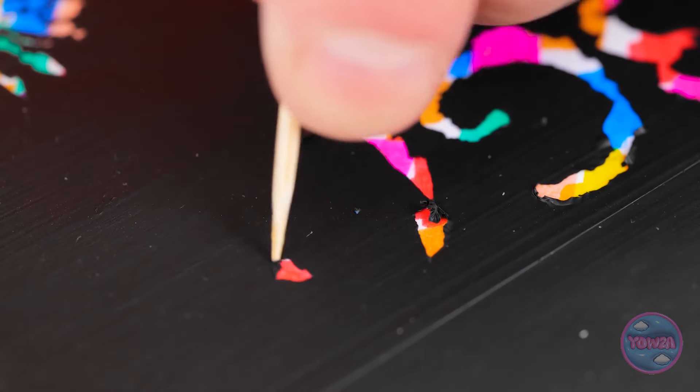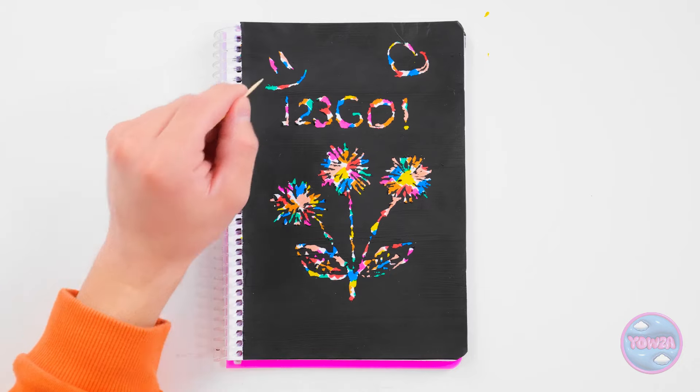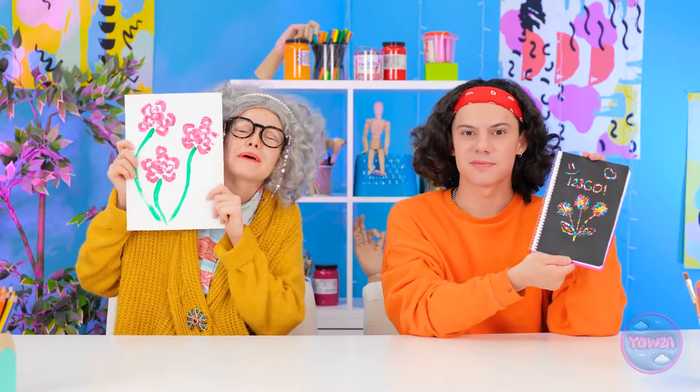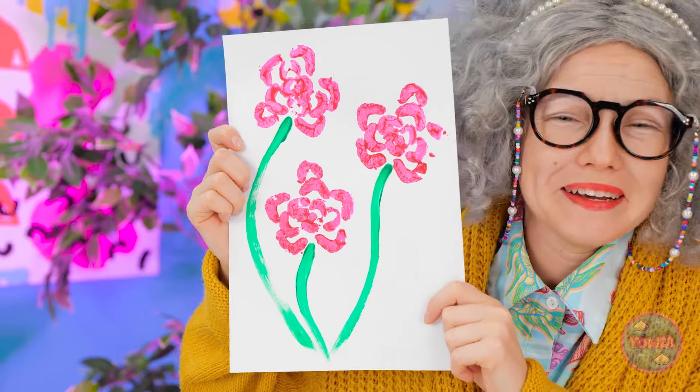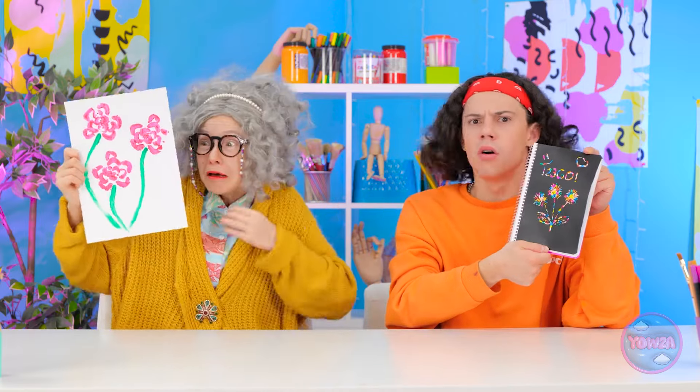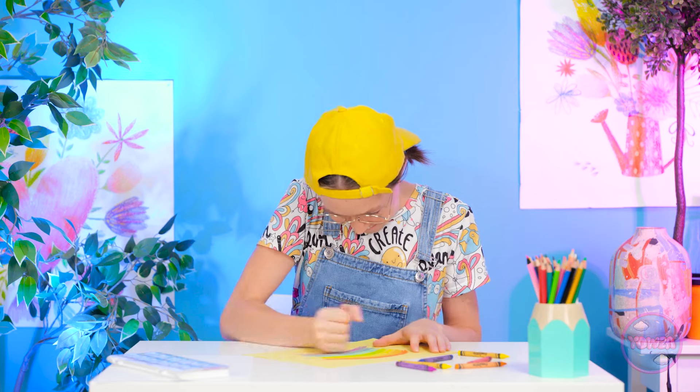I'm almost finished. There. It's a work of art. What do you think, Tina? I was expecting more, Liam. Look at grannies — it's so creative. Granny wins! Did you hear that? I did it! This belongs in a gallery.